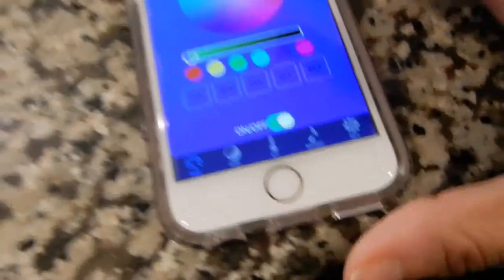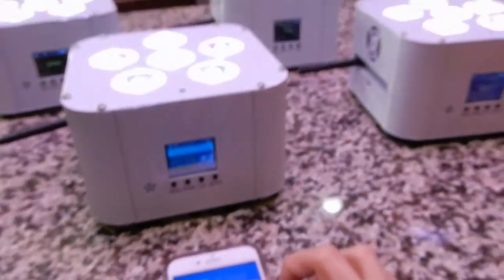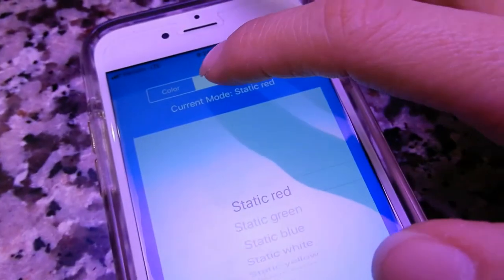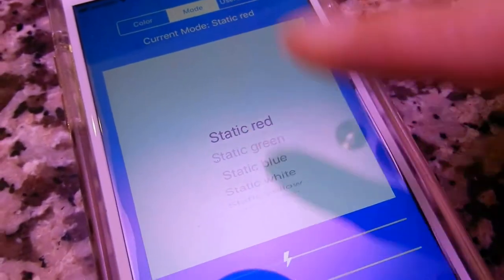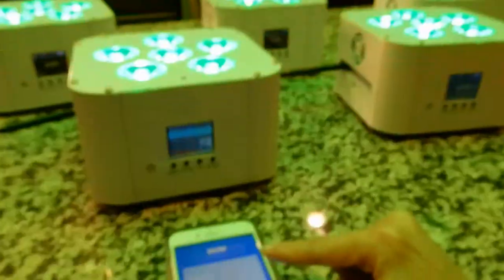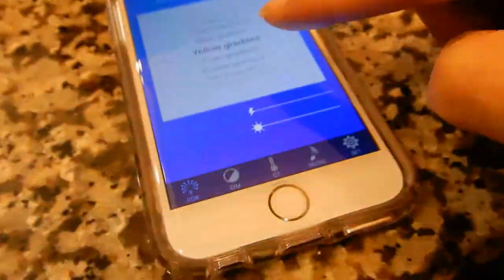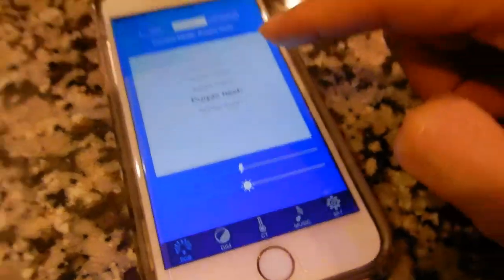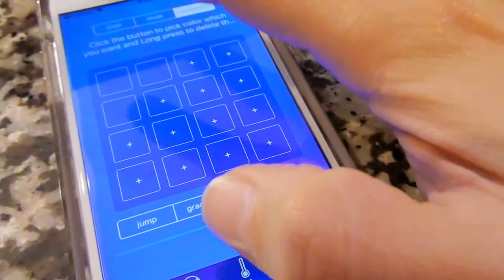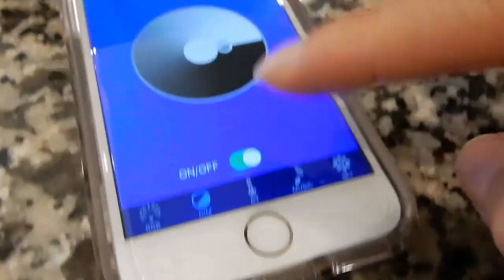Go back to the app and it brings up the first option which is RGB — you can select any color you like from there. Go to the second tab for modes: you can do static, flashing, or different colors jumping — like seven colors jump. You can do yellow gradient, all different types of modes. There's also UV. And you can do user-defined where you can actually program different sequences and play them back — I haven't gotten that far yet.